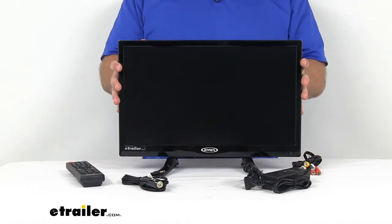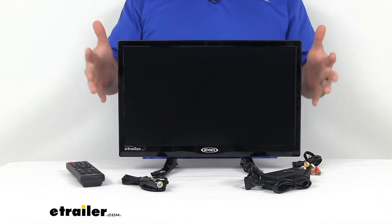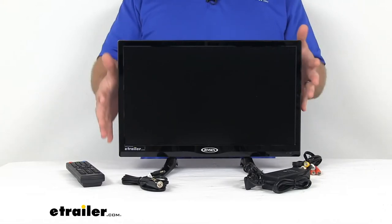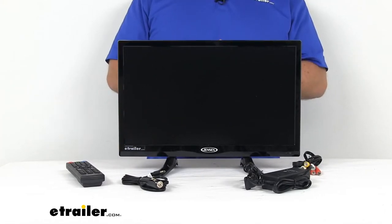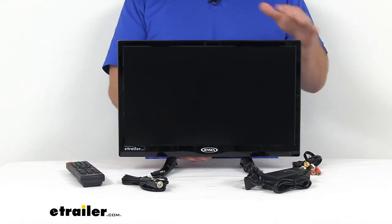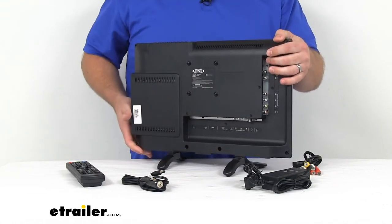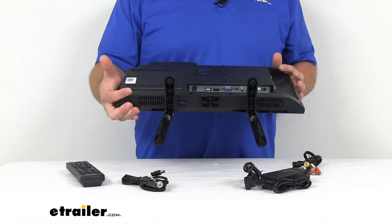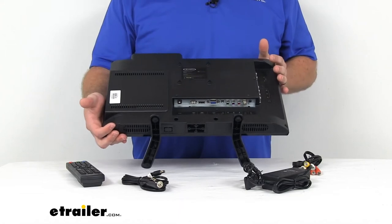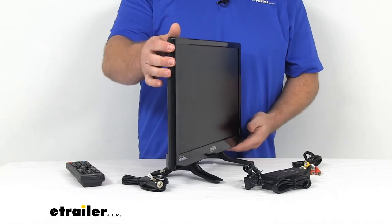This is going to be a very durable option for you. It's designed to work in your RV, so it's going to be good for the bouncing around that you typically get when you're in an RV. It's got a hard plastic outer shell and the circuit board is coated with a polymeric coating to protect from dust, moisture, and extreme temperatures, so it's going to hold up well for you.